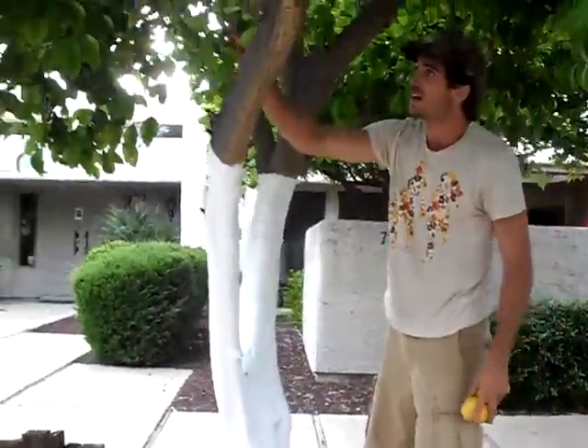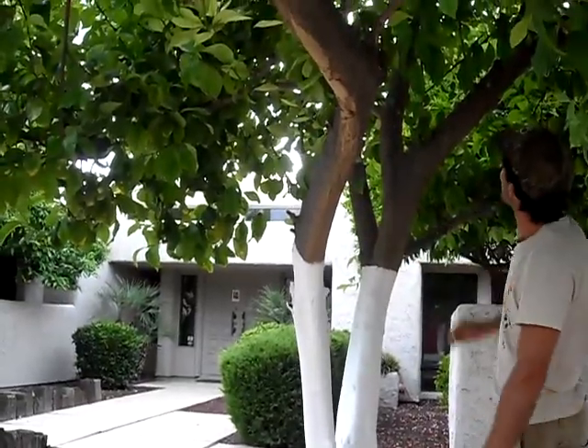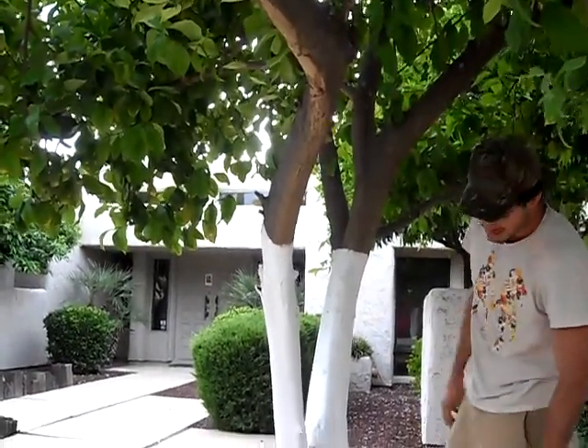It's almost too thorny to climb. You should see how big these thorns are. This is crazy. Oh God, they're huge. Like an inch long. Whoa, look at that. They're wicked.